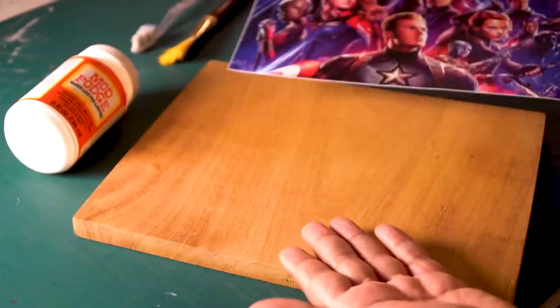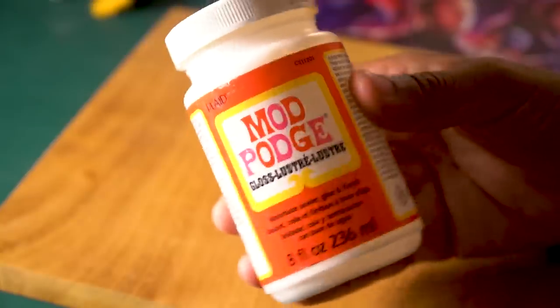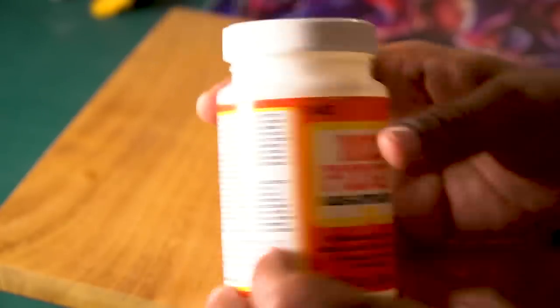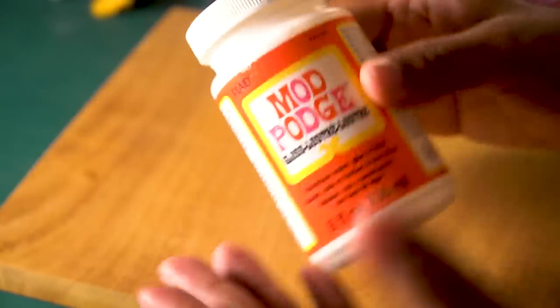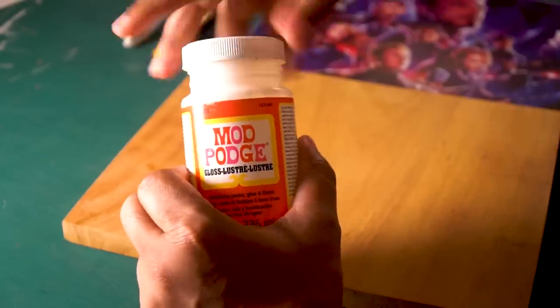Once your image and your wooden block are ready, you can start the transfer process. I will use Mod Podge, which you can find at a good stationery store or online. I have had this bottle for a long time and used it for many projects — it is excellent value. It is a little expensive but you can do a lot of things with it.